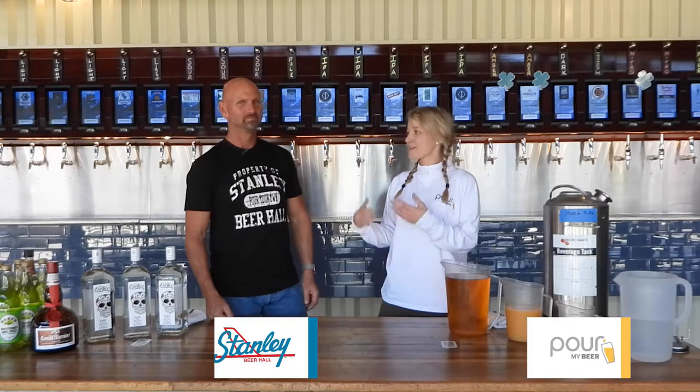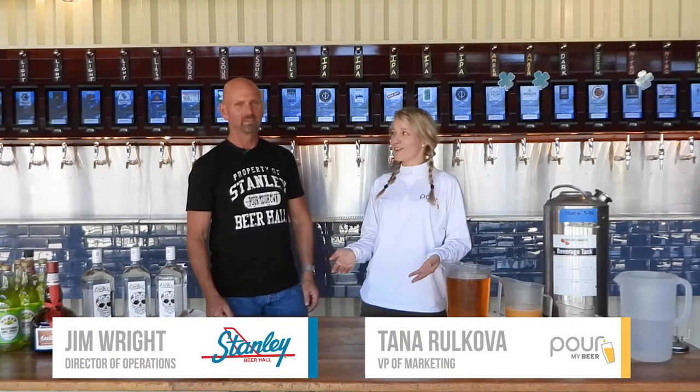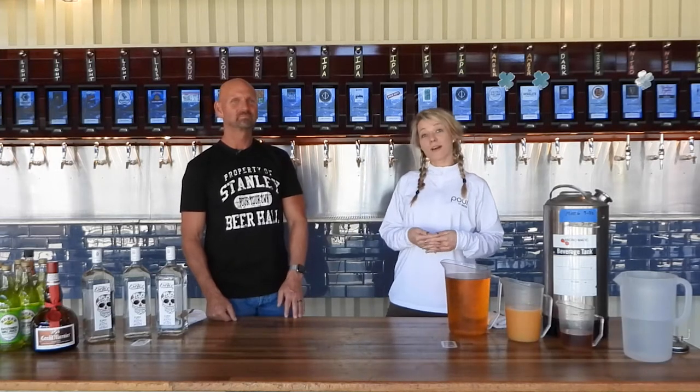Hi guys, thank you so much for joining us for this video. I'm Tanya, the VP of Marketing, and I'm here with Jim Wright, who is an operator here at Stanley Beer Hall in beautiful Aurora, Colorado. Good morning, or good afternoon if you're watching later. We're about to show you how to batch margarita.